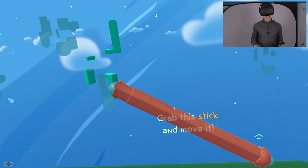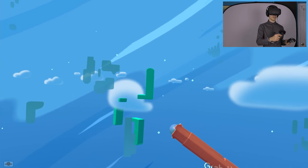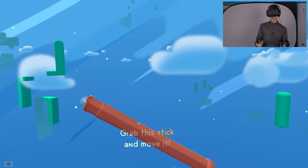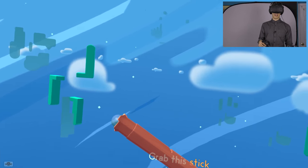Hello everyone and welcome to Fantastic Contraption. I played the original Fantastic Contraption back in high school. It's a two-dimensional game where you take wheels and sticks and things like that and you make contraptions out of them. Then you take your contraptions and use them to get a block from point A to point B. Well now they've taken that concept and turned it into a three-dimensional virtual reality game.